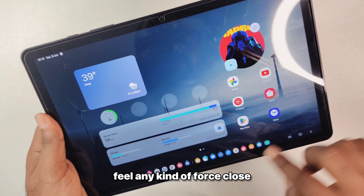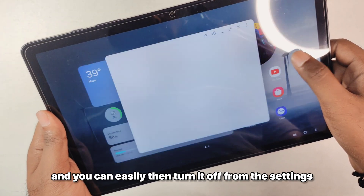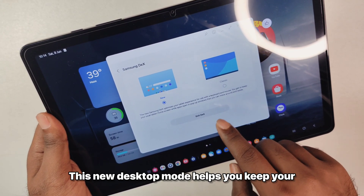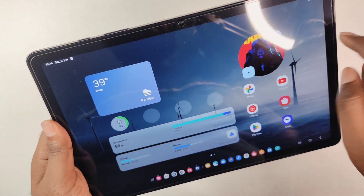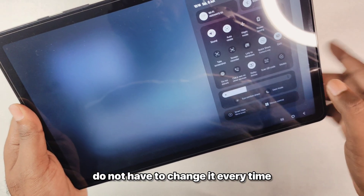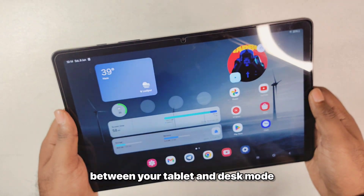You do not feel any force closes or crashes during usage, and you can easily turn DeX off from the settings. This new desktop mode also helps you keep your home settings as you have on the tablet so you do not have to change it every time, making it quite easy to transition between tablet mode and DeX mode.